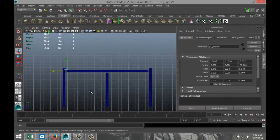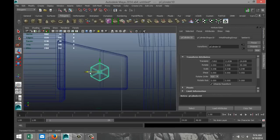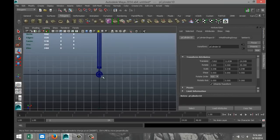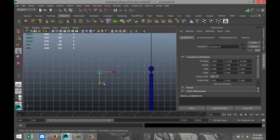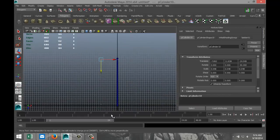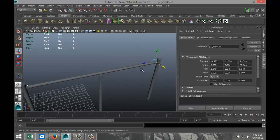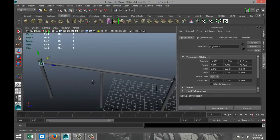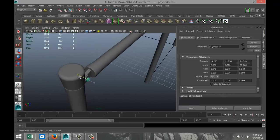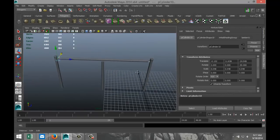We are going to hit Ctrl-D and duplicate that over here. Hit F to zoom in. Check from our top view to make sure they're not floating in space — and that's exactly what they're doing. So there should be one down here somewhere as well. We're going to bring that in. That looks good, and that one should be fine as well.